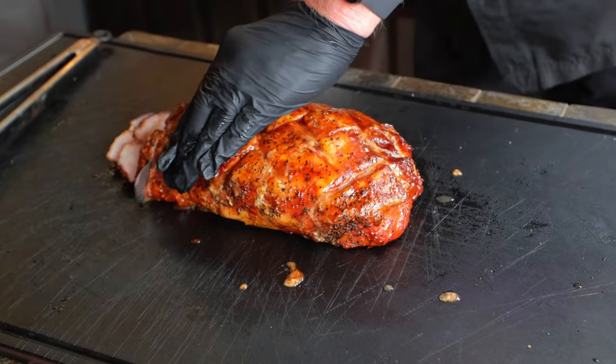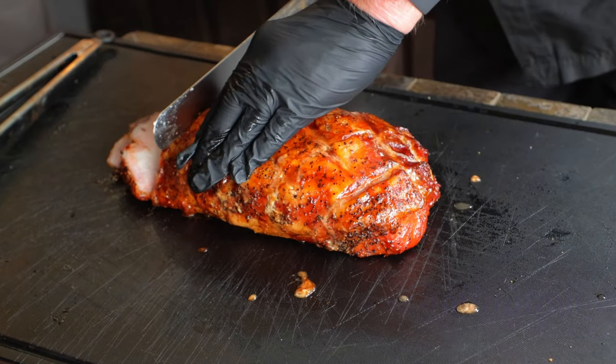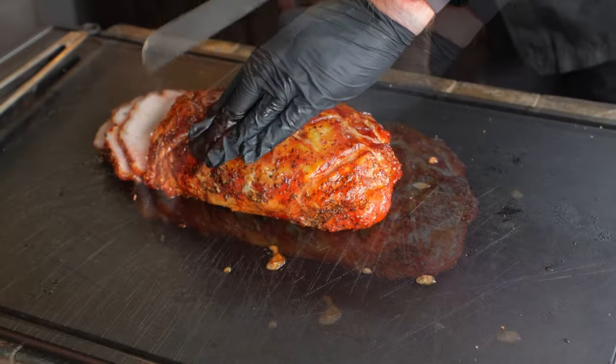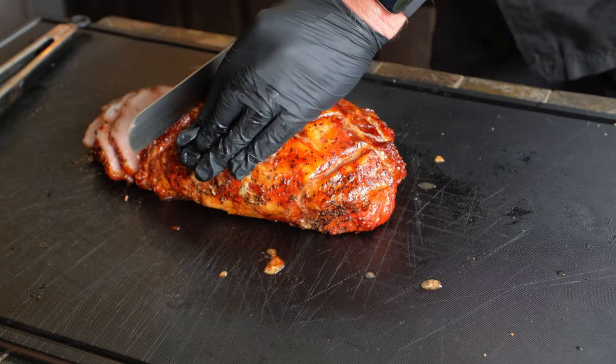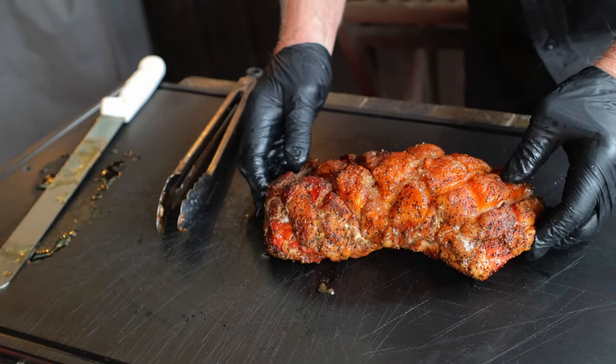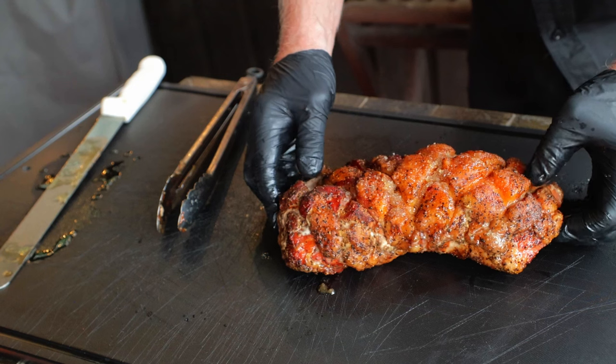Now let's cut up the glazed loin. Is this thing beautiful or what? Slice it as thick or thin as you want, and now we're going to taste it. It too has a wonderful flavor — it's cooked to perfection. Which one do I like best? I'm a spice guy, and that flavor profile on the unglazed loin is much more intense, and it is my favorite.